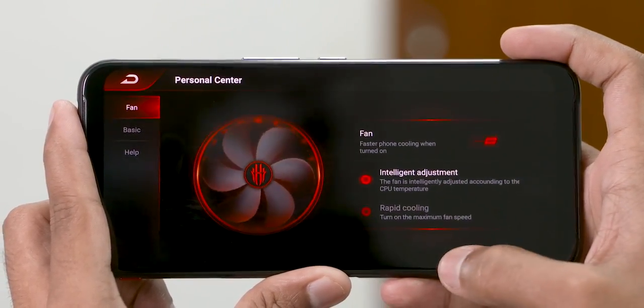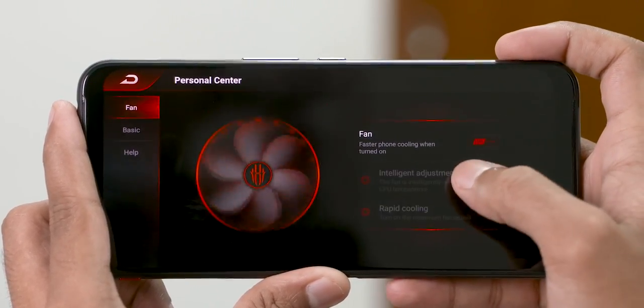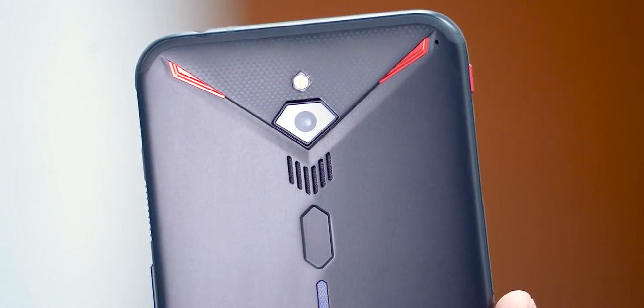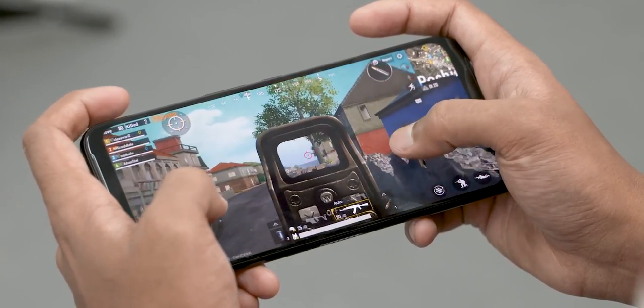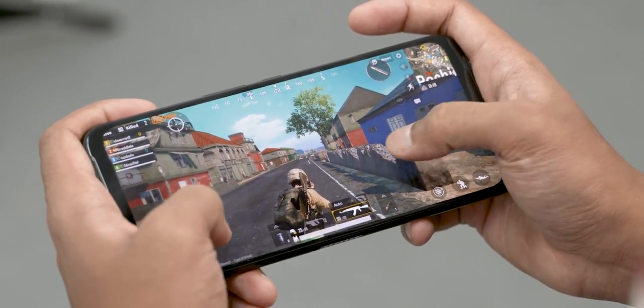Additionally, here's the kicker — you can set cooling options, that is, set that fan to run on full blast. The Red Magic 3, as far as I know, is the first and only phone to come with an active cooling solution. There's a physical fan on the inside — here's where it takes in cool air and here's where it expels hot air. Nubia claims this lets the Red Magic 3's chip run at peak performance for up to nine times longer.